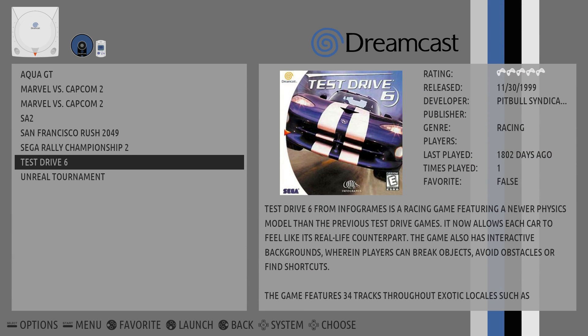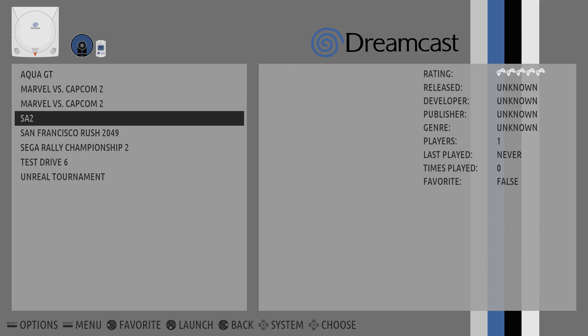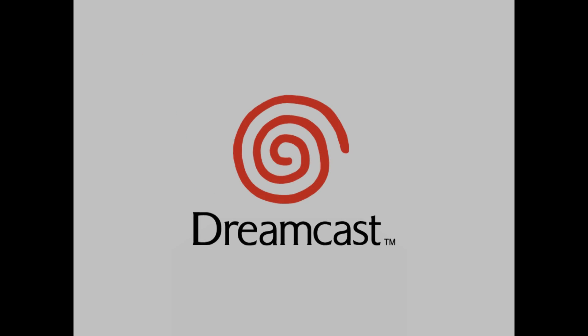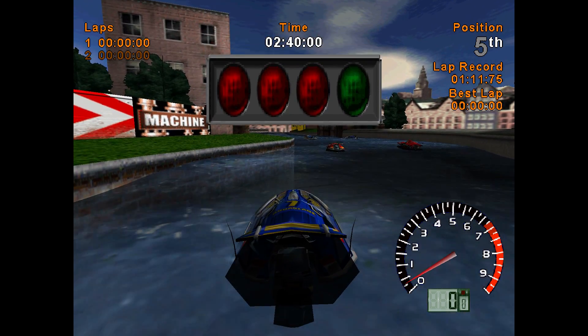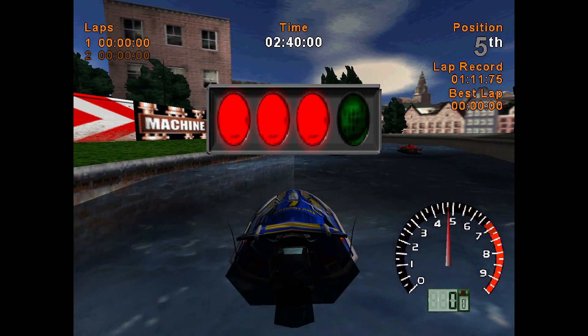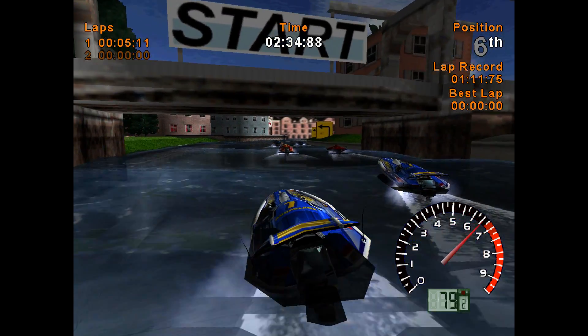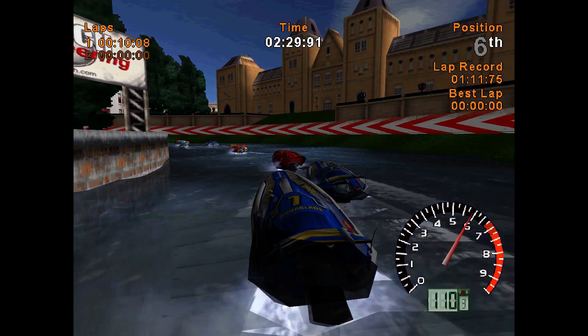Next up, I'll test out some Dreamcast. Now, Marvel vs. Capcom 2 does work good, but there are a couple glitches in the sprites themselves that has a lot to do with the Mali GPU. We'll go with Aqua GT first. Reicast and Mali GPUs don't really go together very well — there are a lot of graphical glitches in a ton of games, especially in my experience with devices like the MP400s. And this is exactly what I was talking about: the shadow on the boat is a little messed up. The game is definitely playable, but you're going to get some graphical glitches here and there.